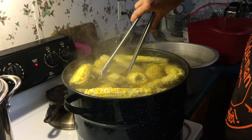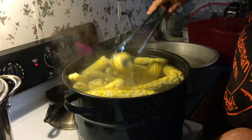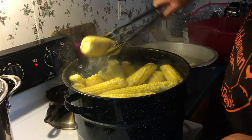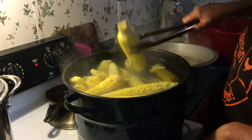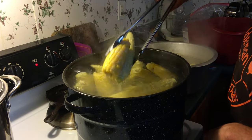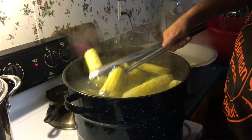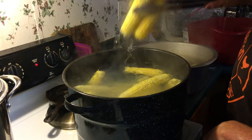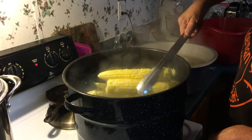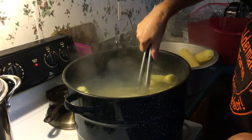I say every year we're going to do this outside on the crawfish burner that has a basket. Today is Wednesday, so my son and my husband are both working, and I'm doing this by myself. I really don't know that I could pick up the basket full of corn, so I'm doing it the way I always have done it. I've had to do it all myself today, but it's worth it to have our year's worth of corn.